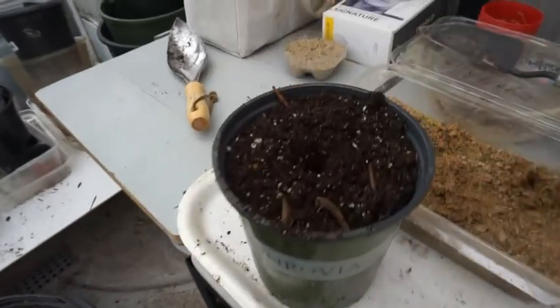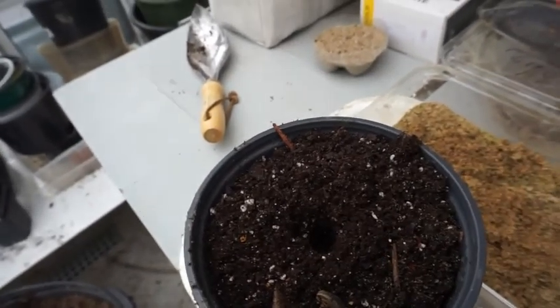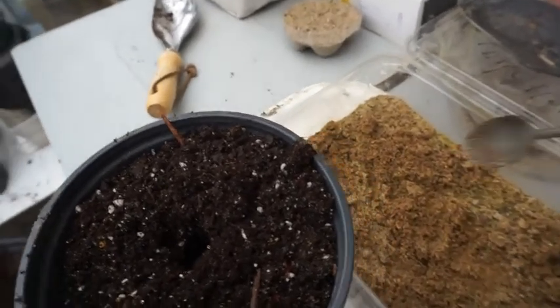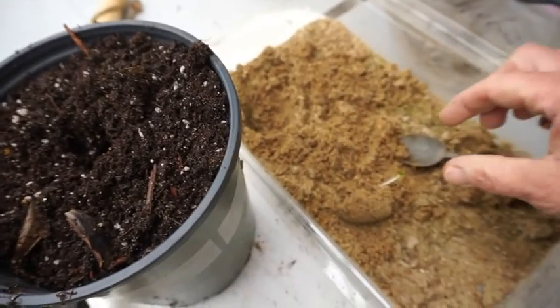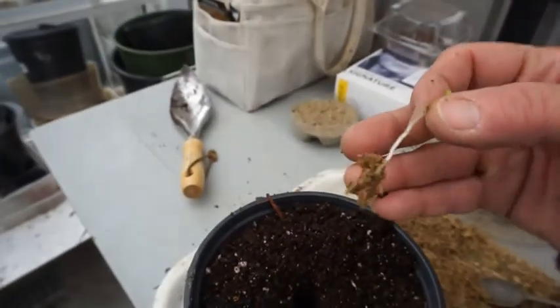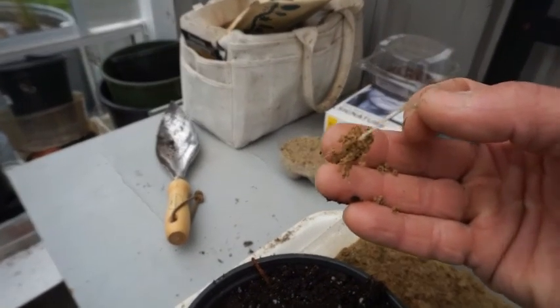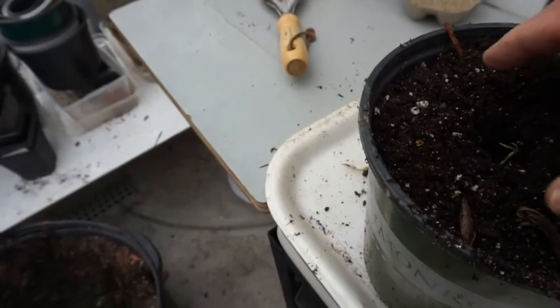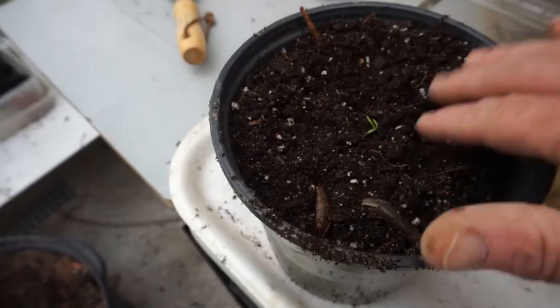So I'll water those up. One more thing — I'll go ahead and drop this little guy in there. See the root system? How it's already got not just the tap root but side roots coming. Drop it in there and firm it into place.